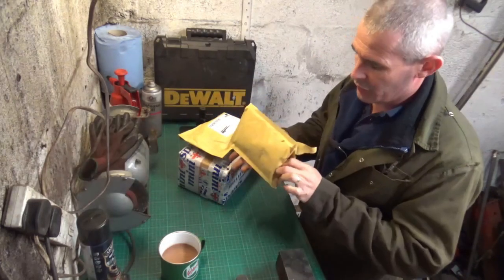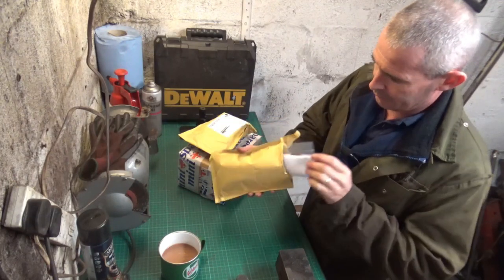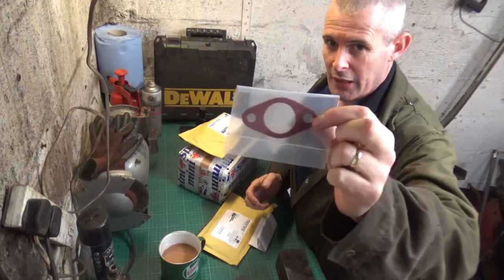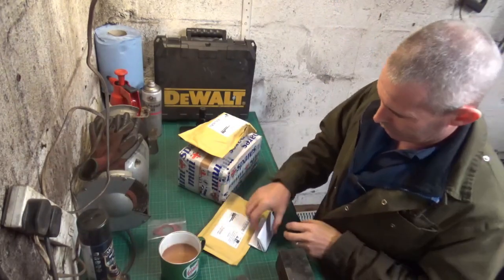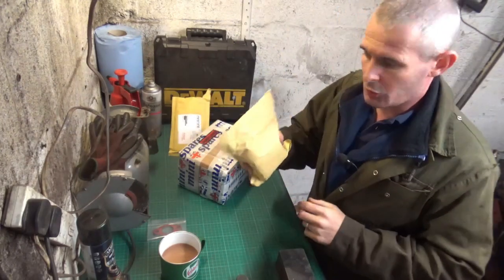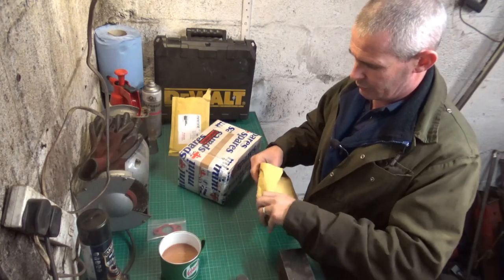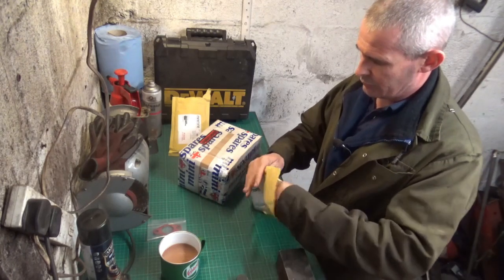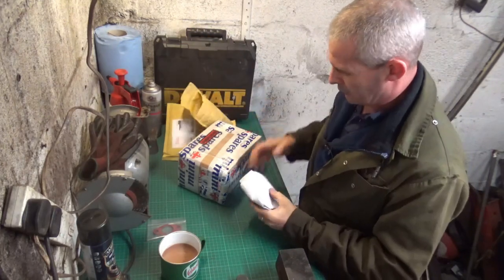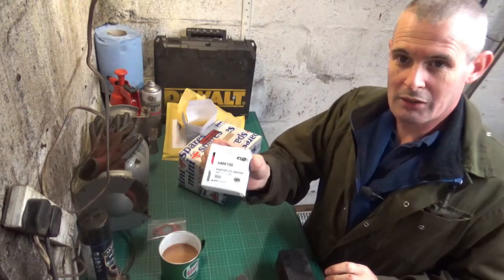I've already opened this one because I know what this is. And in here we have a gasket. And to go with the gasket, we have a rebuild kit.